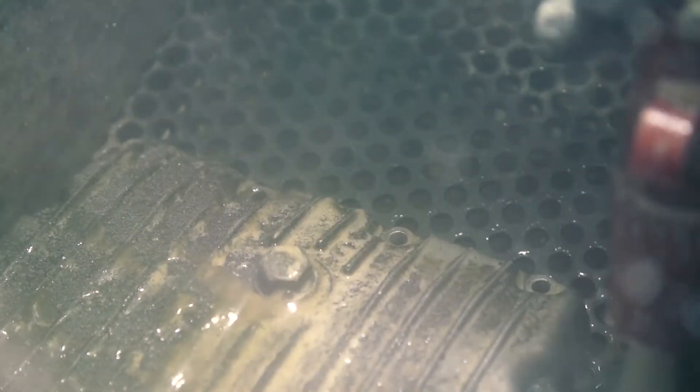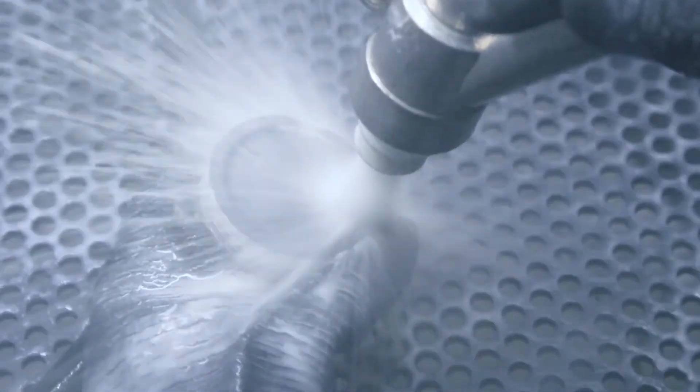Water blasting is an effective, economic, eco-friendly, and safe method that can be used on almost any type of surface.